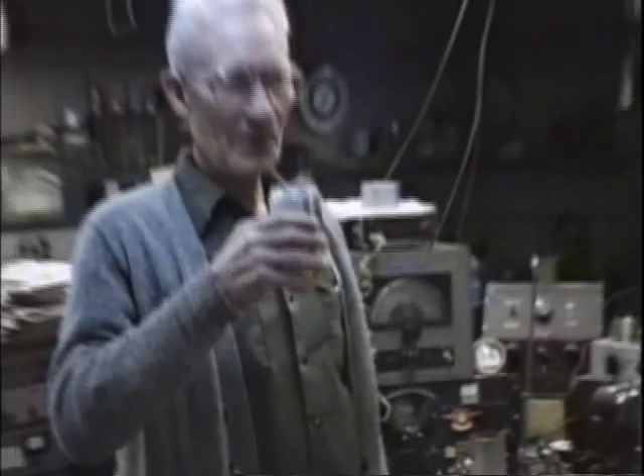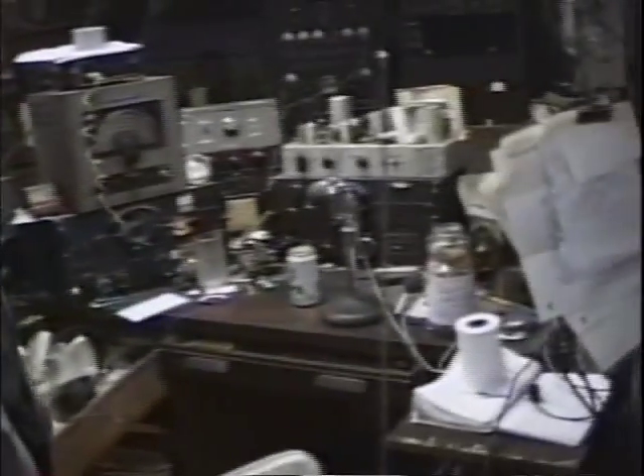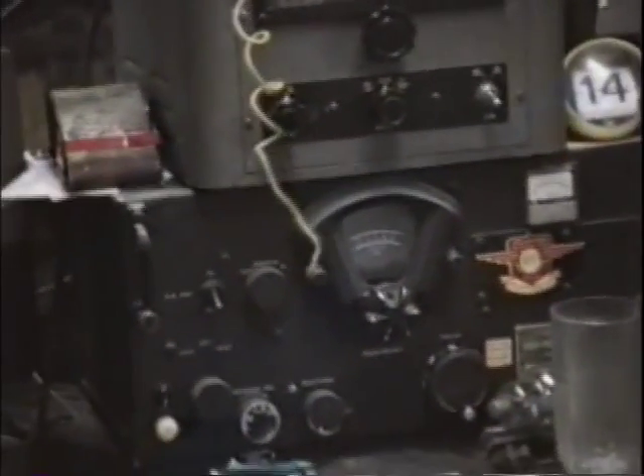This is the main operating position of your fine station here. My God, what's the main station receiver, Bill? The BC348. Okay, which is this guy right here — there's the Q and that's the R model. You use a converter with that, I guess? Yeah.